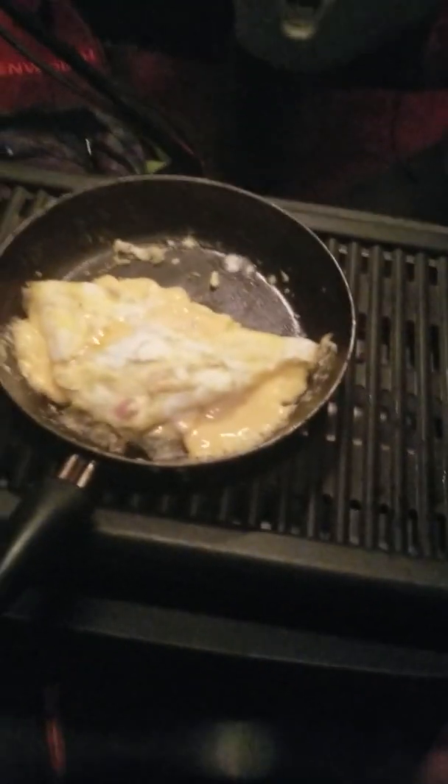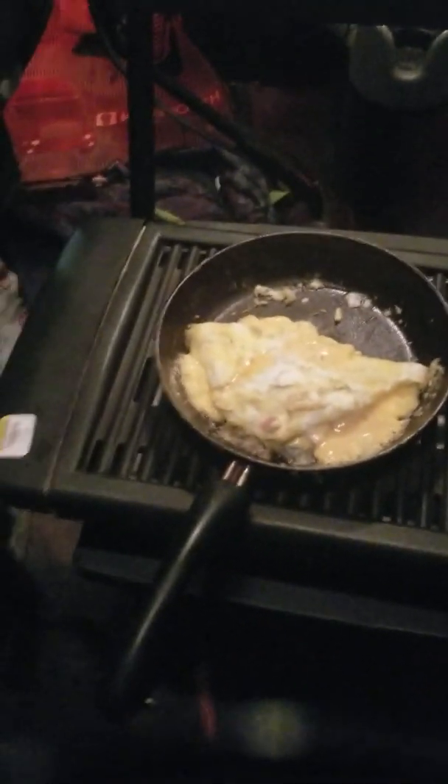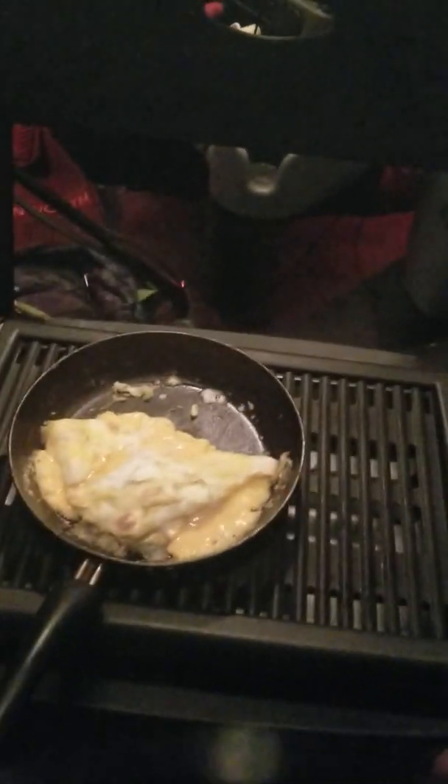I gotta cut it off because this thing started smoking a little bit — it's smoking up the truck. I had to roll down the window. It's smoking a little bit. I don't know why — I have to research this thing. Maybe that's why I got it at Goodwill for $7.99. I'm gonna check it out and see what it is. Let it cool down, stuff is still cooking. Alright, I'm about to grub it up — see, the stuff looks good. It's better.